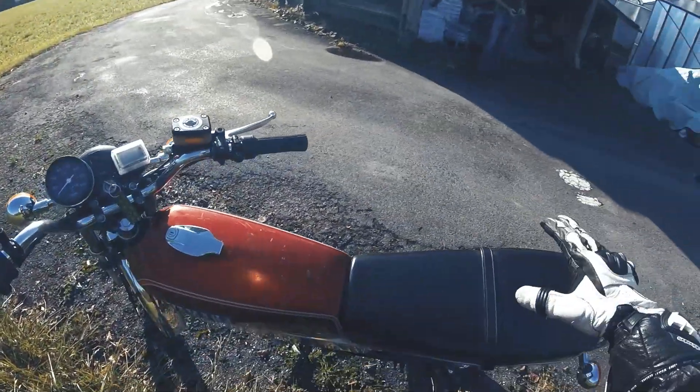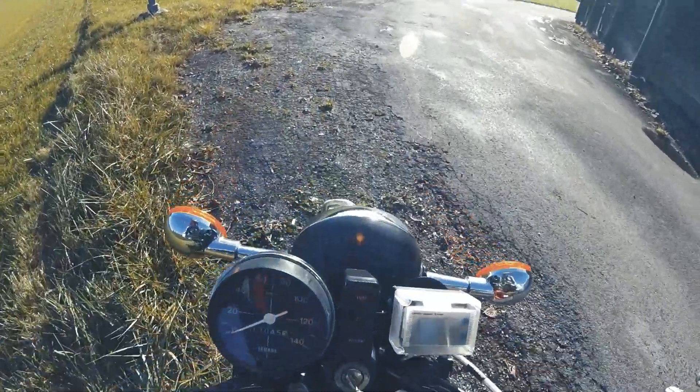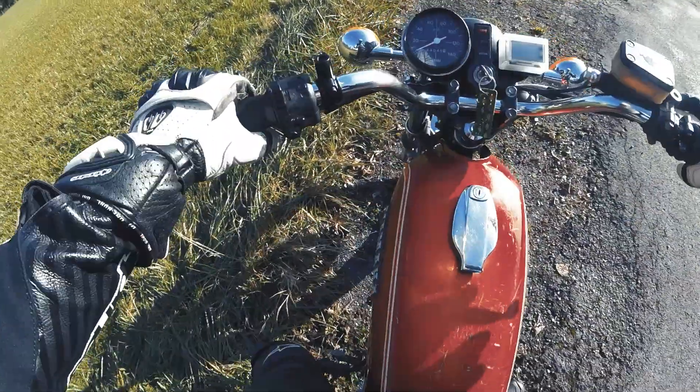The bike is pretty simple — it's electric, it's converted, and he's looking for a test pilot.